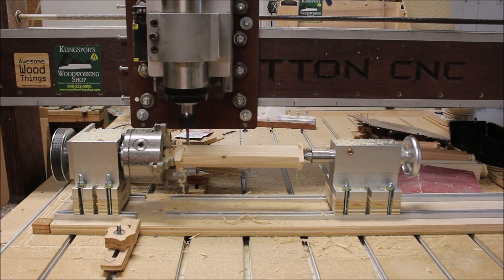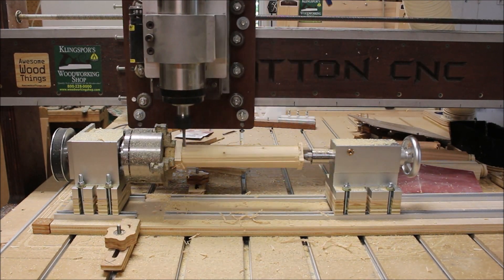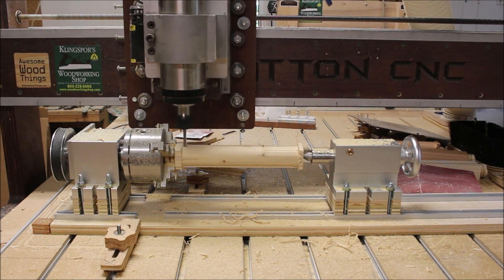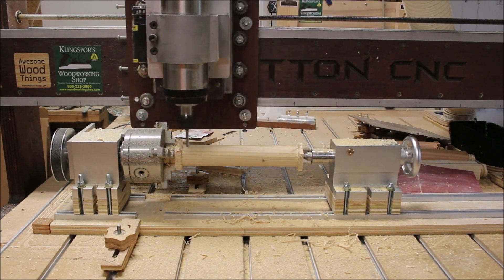If you'd like more information about this rotary axis, check out the link below in the video description and feel free to leave any questions or comments. As always, thank you very much for watching.